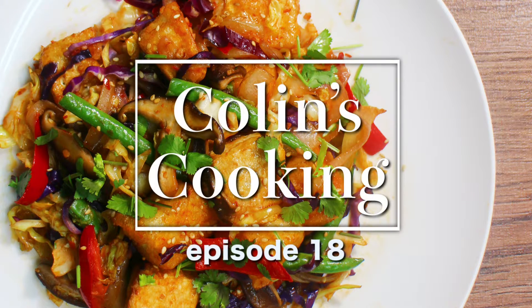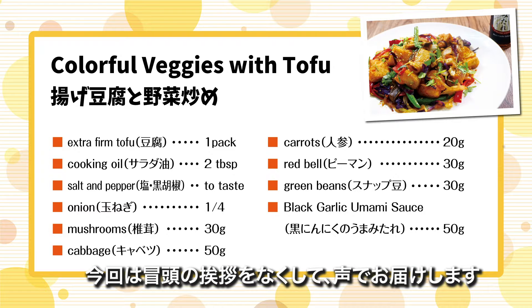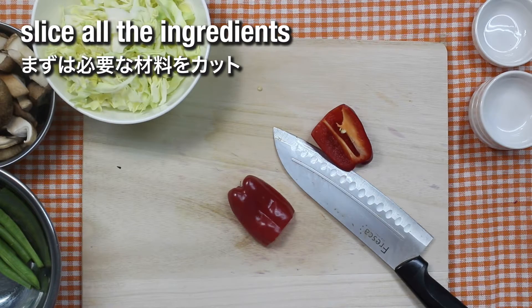Hello guys, thank you so much for coming back to another video of Colin's cooking. We have decided not to shoot an introduction scene so that we can go straight ahead to the main part, which is to show you how to make the dish in just a few minutes.